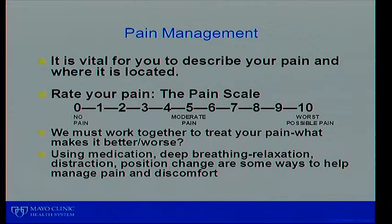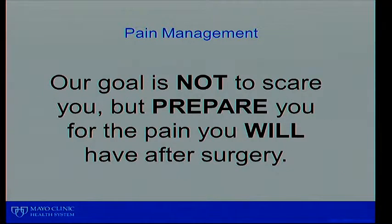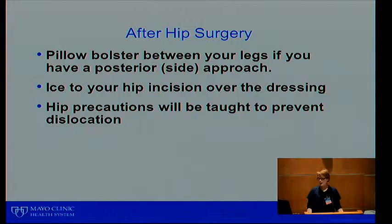Pain management: it is vital for you to describe your pain — when, how, and where it is located. We'd like you to rate your pain on a scale of zero to ten, where zero is no pain and ten is the worst. We do this because we want you to use medication most effectively — too much medication means you won't get the best out of your therapy and surgery. We can also use other things like distraction, position change, and relaxation.